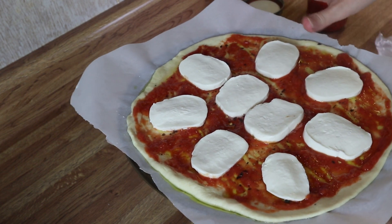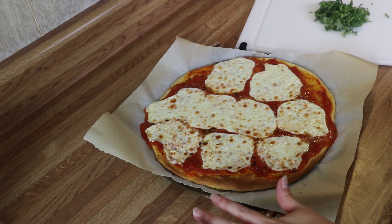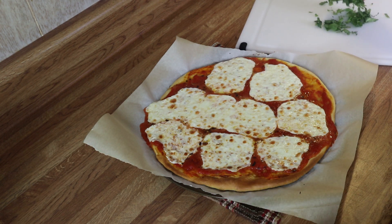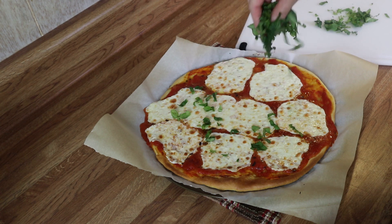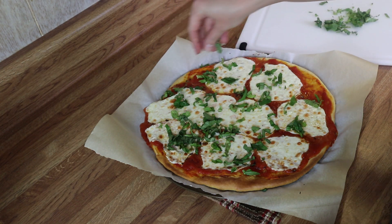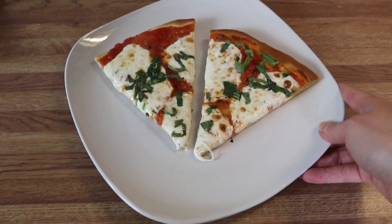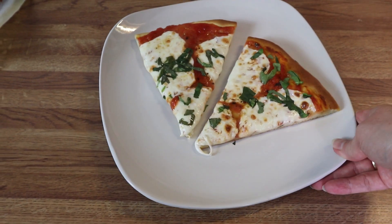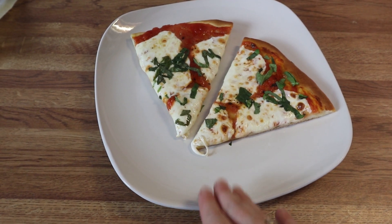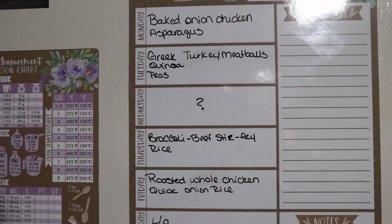Now I'm just going to pop this in the oven for about 10 to 12 minutes until the cheese is nice and melted and the crust is golden and completely cooked through. I cooked this for about 12 minutes and then popped it under the broiler for about two minutes. Now all you're going to do is sprinkle on some basil, slice it, and serve. I'm going to add some salad greens with a little bit of lemon juice and olive oil, and that is what's for dinner tonight.